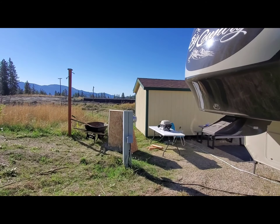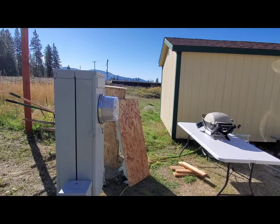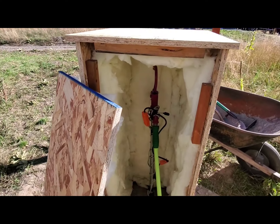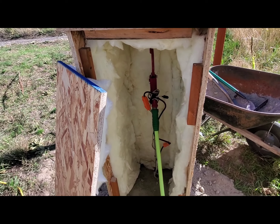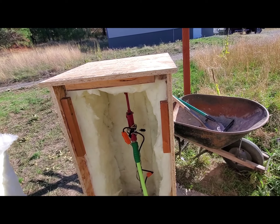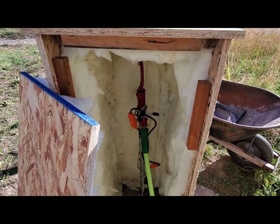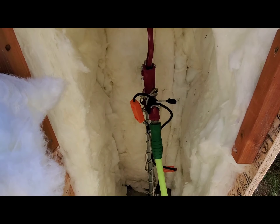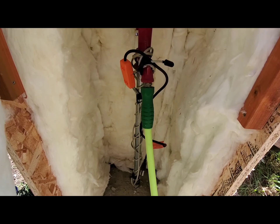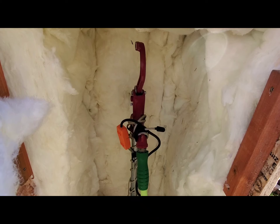And then Tom's current project — he's working on building a box over here. This is where our hydrant is, so you can see the hydrant in there. Just doing some OSB walls, he made a box and put the insulation in there. And then there's a hose or a heated wrap that goes around the whole pipe and hydrant itself.